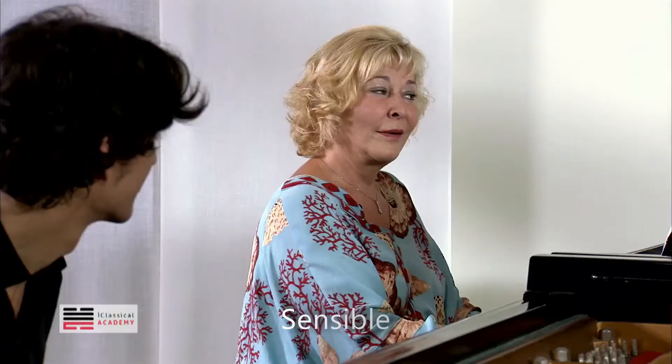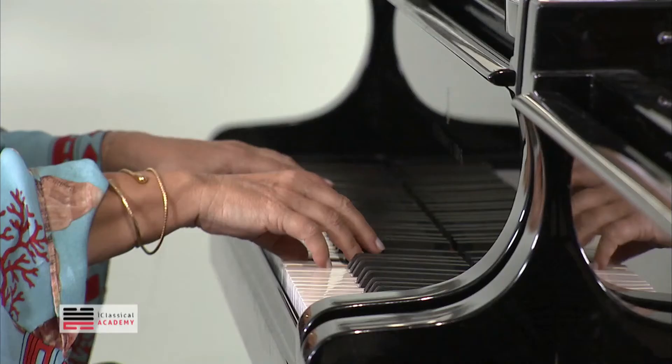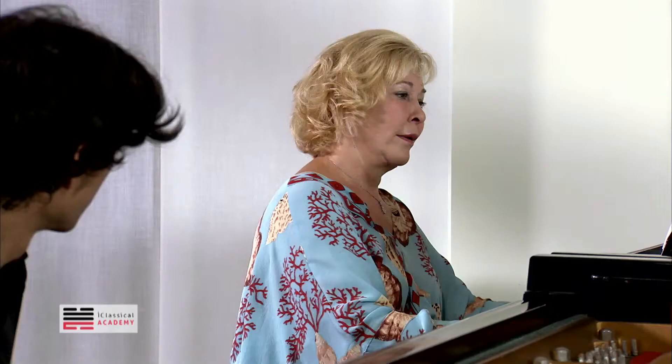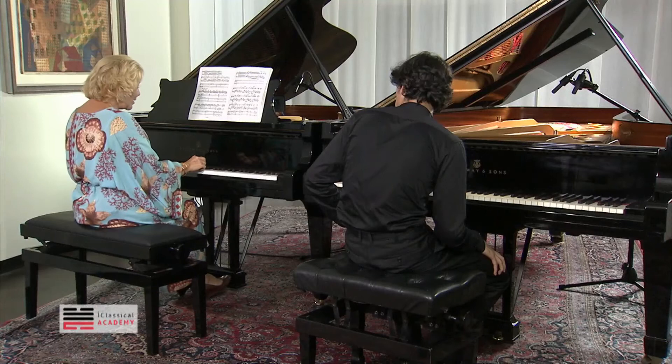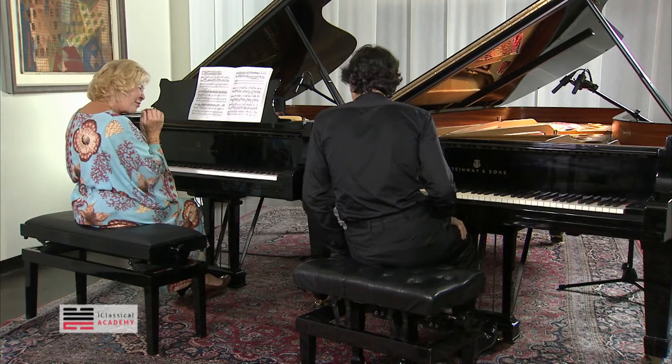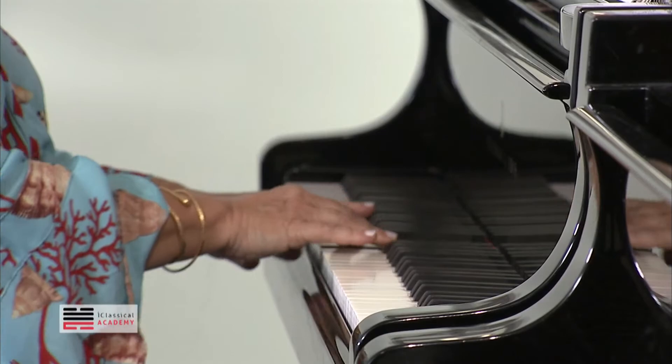It's kind of this crescendo and diminuendo — bring the music forward, it moves. This should almost not be heard — very pianissimo. And this should be more sighing, very, very expressive.